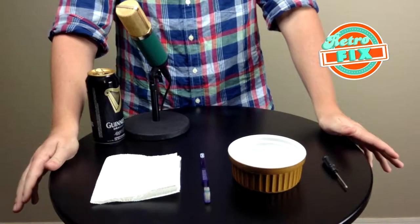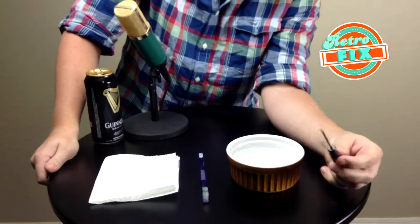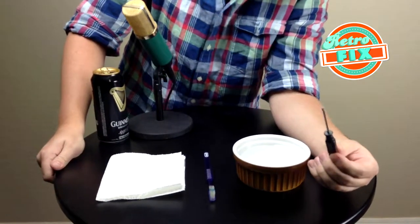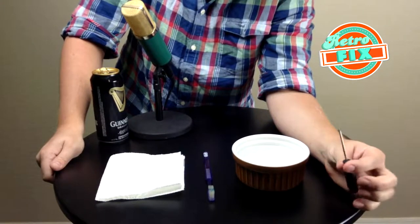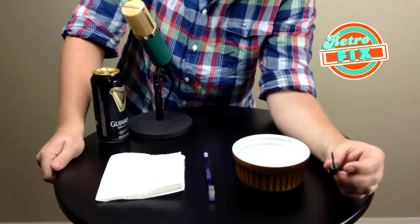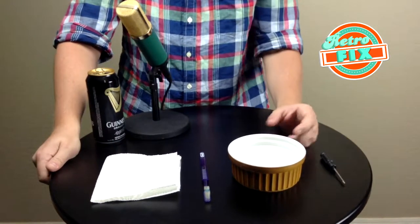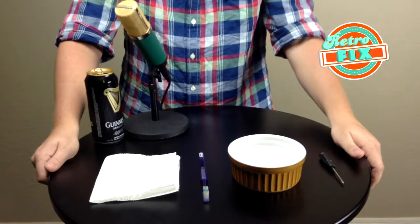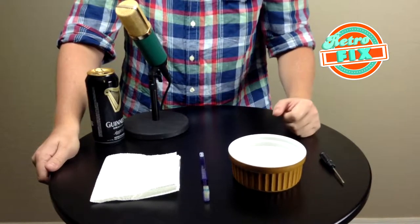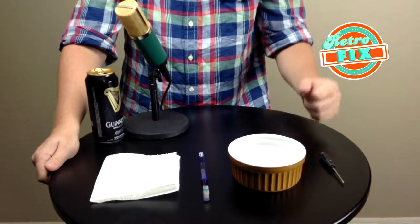Before you get started, you need a couple tools from around the house. The first thing, and probably the most important, is a little teeny screwdriver. Thankfully, the Nintendo 64 uses standard Phillips screws, which is really nice. So just get a little teeny Phillips screwdriver and you'll be able to take your controller apart, no problem. The second thing is just a teeny little bowl of warm water — you want that for cleaning, to get a lot of the gunk out. I'm sure as a kid you spilled soda on your controller, so it's probably still deep down there.